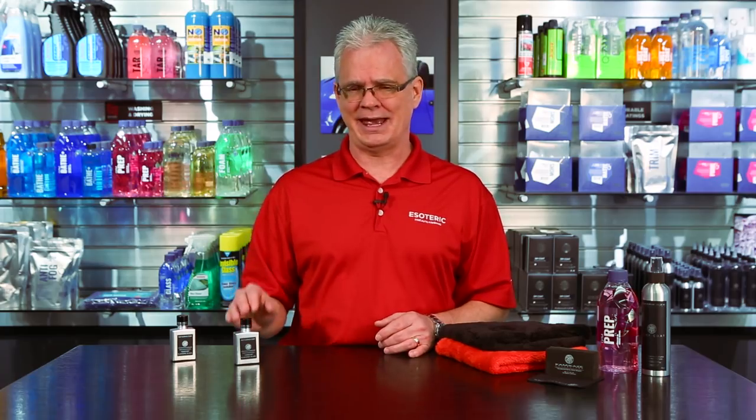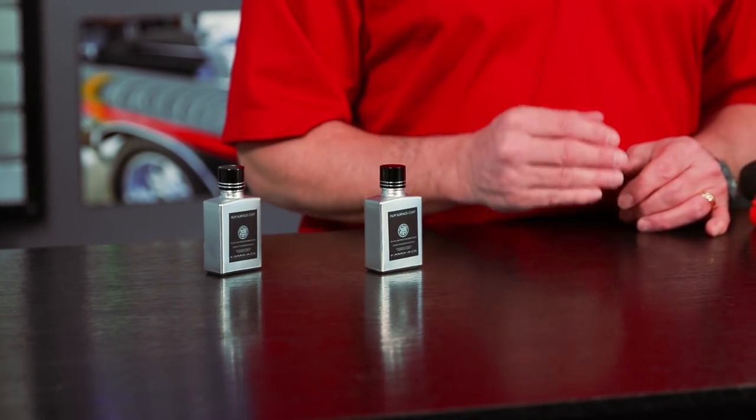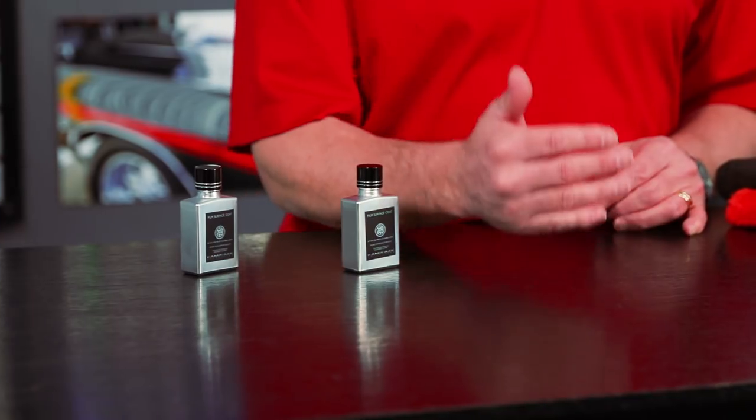If you get a little overlap from one to the other, it's no big deal. If you get this on the paint, it's not going to harm it in any way, shape, or form. But it is designed specifically for paint protection film — and it's just something the industry has been looking for. More and more detailers are doing both detailing and paint protection film, so having something designed specifically for it means you don't have to worry about any warranty issues with the film.